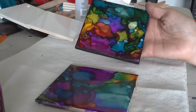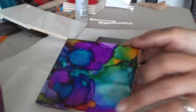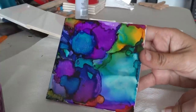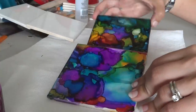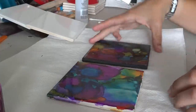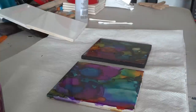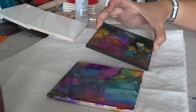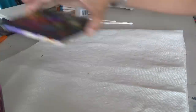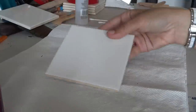Today I'm going to show you how to do some alcohol ink tiles. They're going to come out looking like this — it's a really neat look, almost like stained glass. These would be really nice to give as a gift, as coasters, or to simply add in your kitchen or on a table. It adds a lot of color.